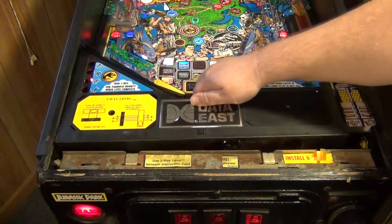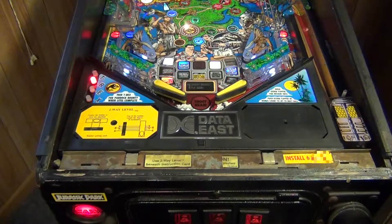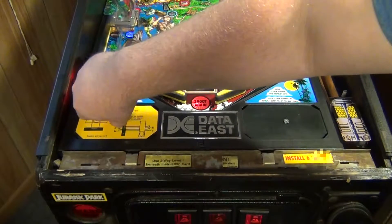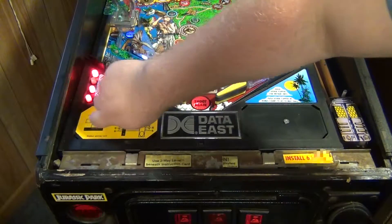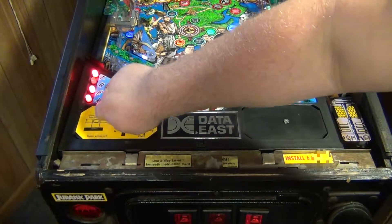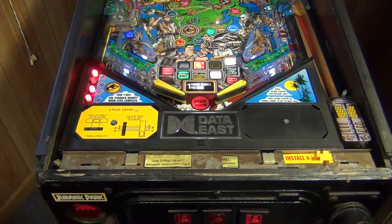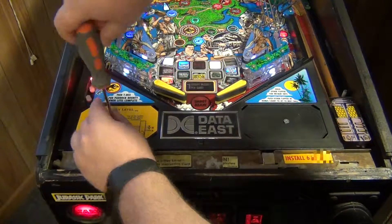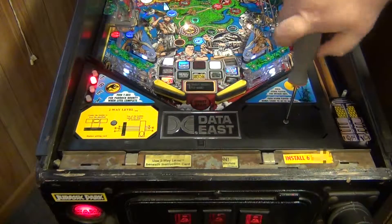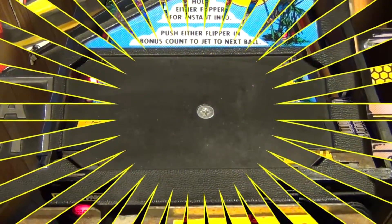There you have it. The simple reinstallation is just set your apron back down, being careful not to set it on the bulbs — make sure they are fitting through the holes in the apron — put those two screws back in and tighten them back down, and you're ready for your scorecards.